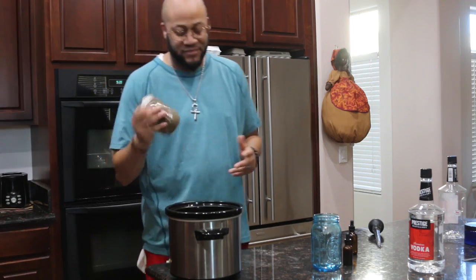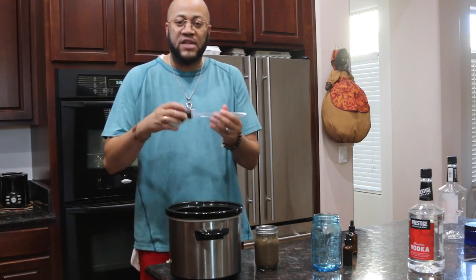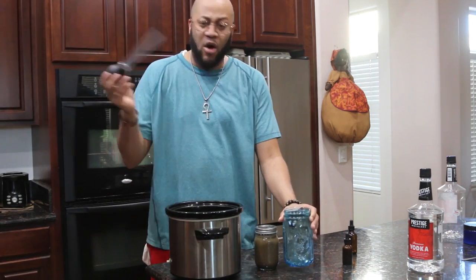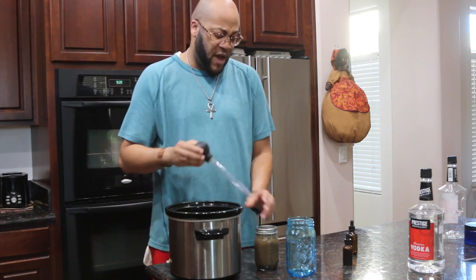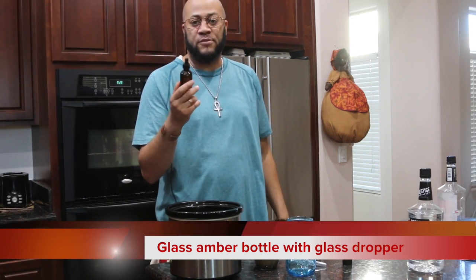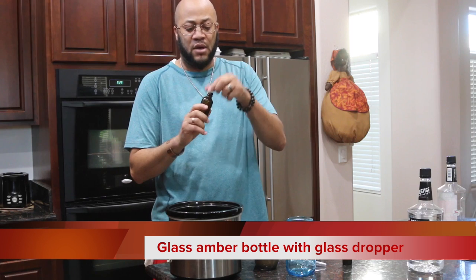When it's done after the third day, you're going to open up the mason jar and take a turkey baster — get these cheap at Walmart — and suck out the liquid, putting it into another mason jar or bowl. Separate it as much as you can, trying to stay away from getting the bottom mush. After you get all of it out, you're going to transfer it to an actual tincture dropper bottle. You can get these for about 60 cents in bulk or about $1.50 each — this is a two-ounce bottle right here.